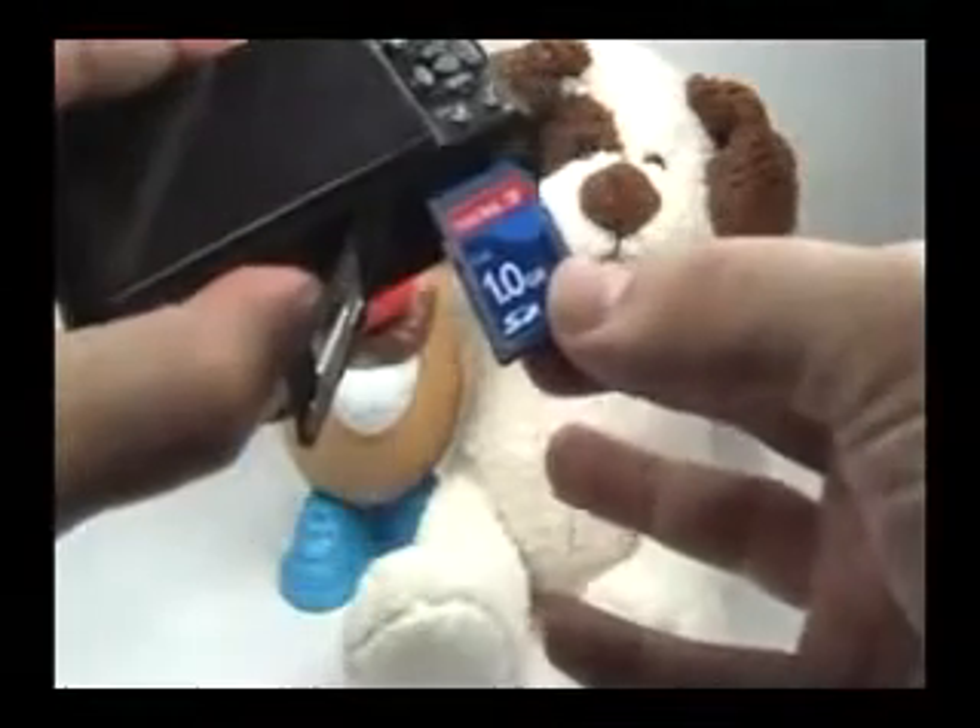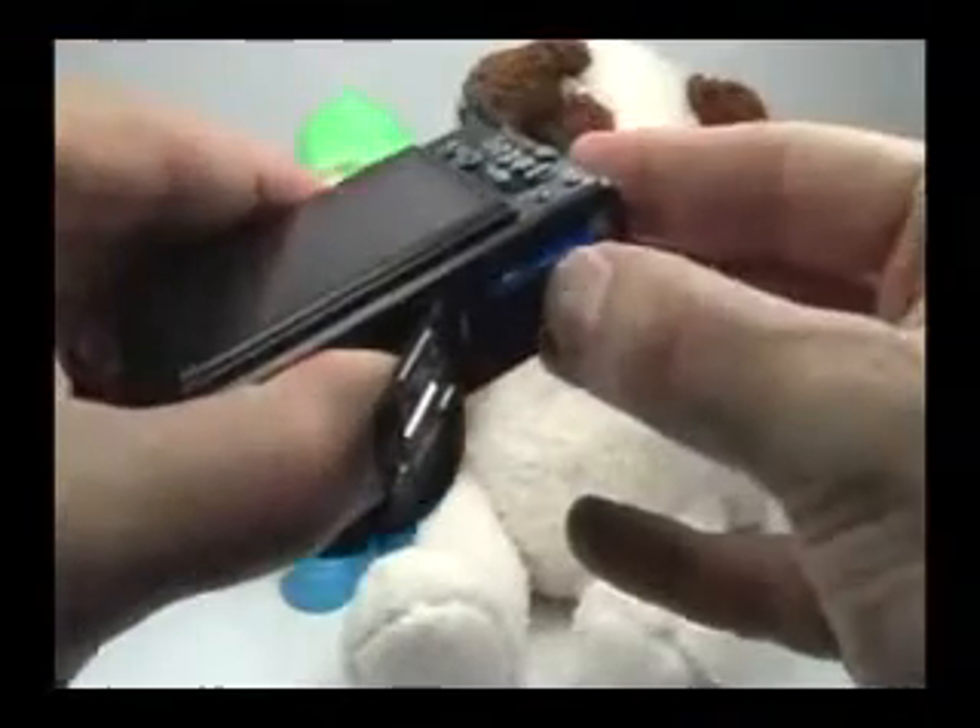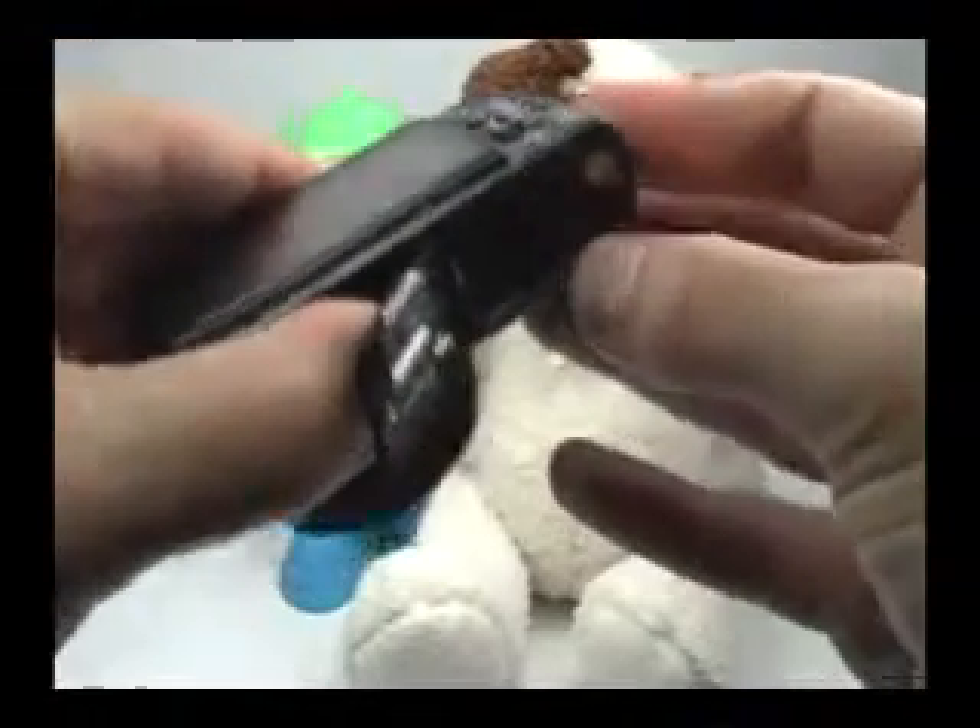Down here is your tripod mount and battery door cover. Just move this locking mechanism back and the door will spring open. This camera uses an SD memory card — just press that in to pop it out. The sticker on the memory card should be towards the back of the camera. Press it in all the way until you hear a click to know that it's locked.